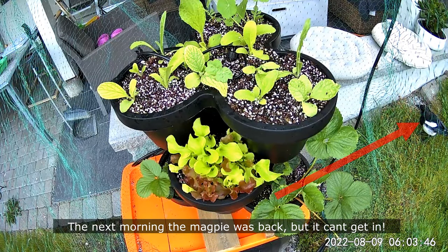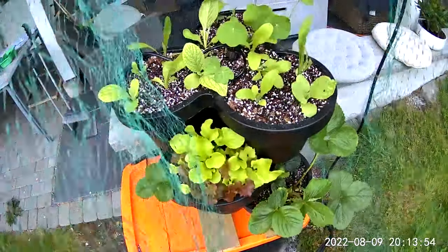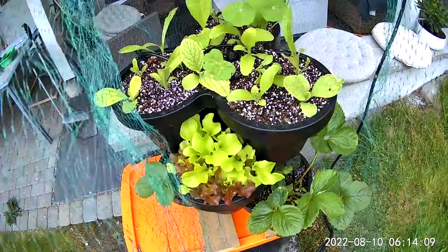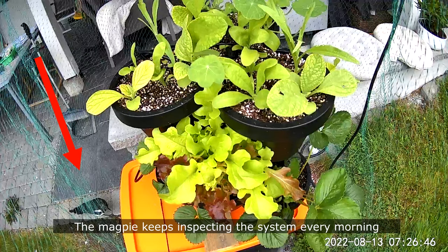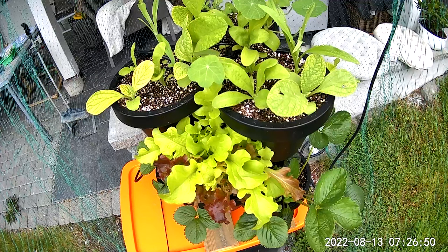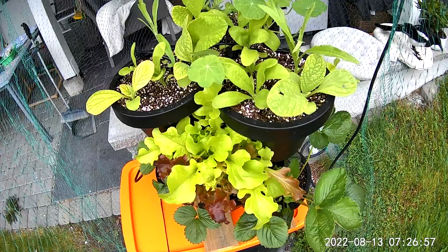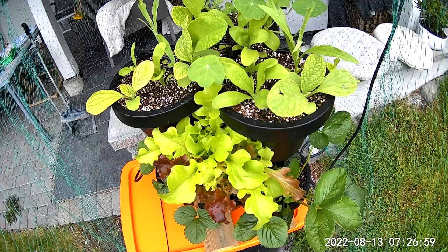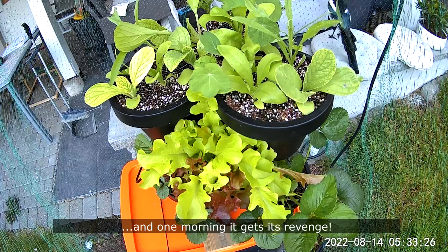The next morning the magpie was back but it can't get in. The magpie keeps inspecting the system every morning but it can't get in.